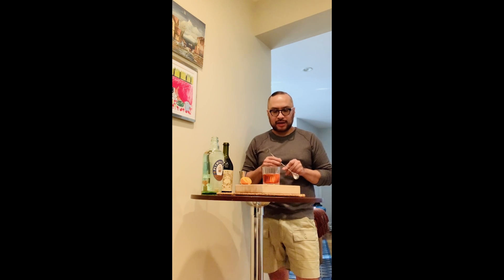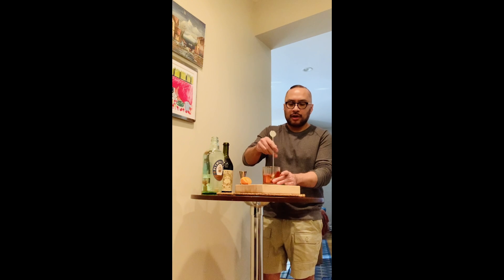You want a nice mixing spoon so that you can emulsify all the flavors of the cocktail really well. Make sure that you're doing this a few times to get all the ingredients nice and chilled and blended together.